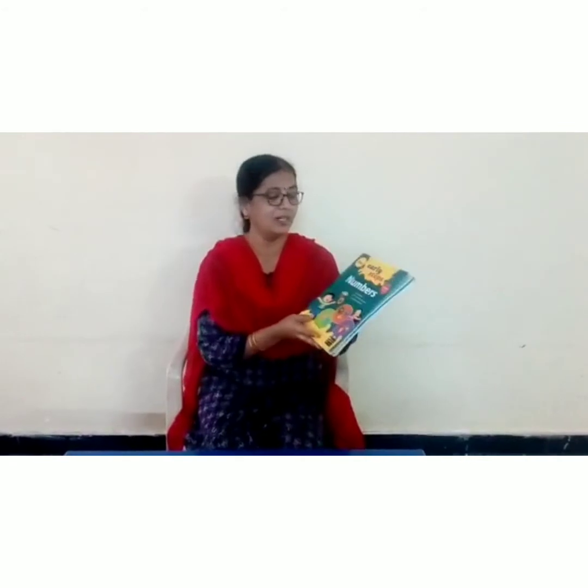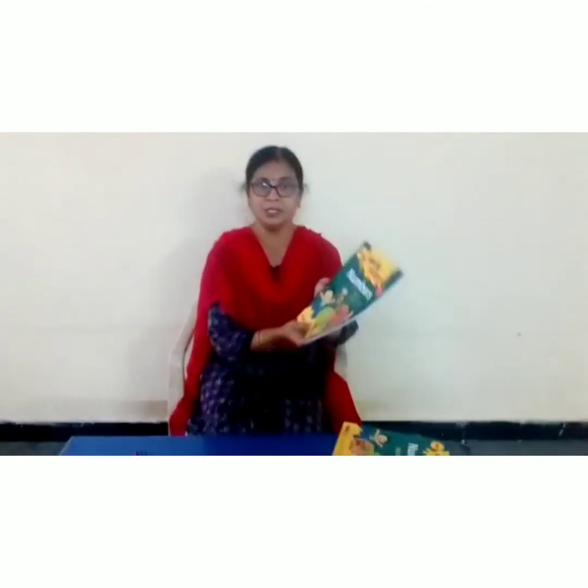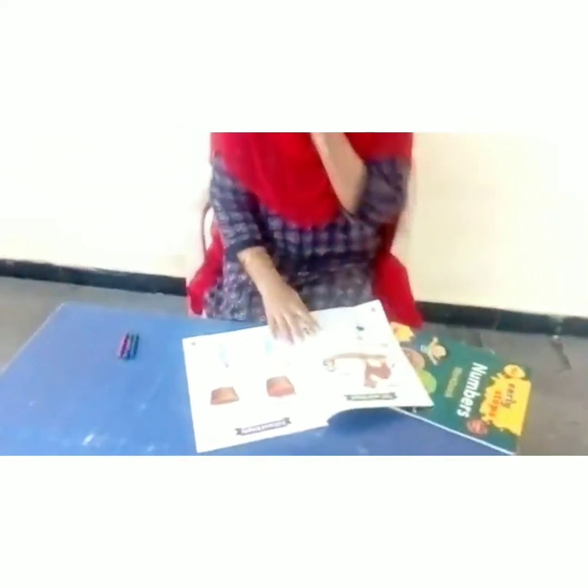Dear parents, please take out your kid's numbers book and numbers workbook. First you take this numbers book and give to your child. Please open page number 7. The topic is full and empty.